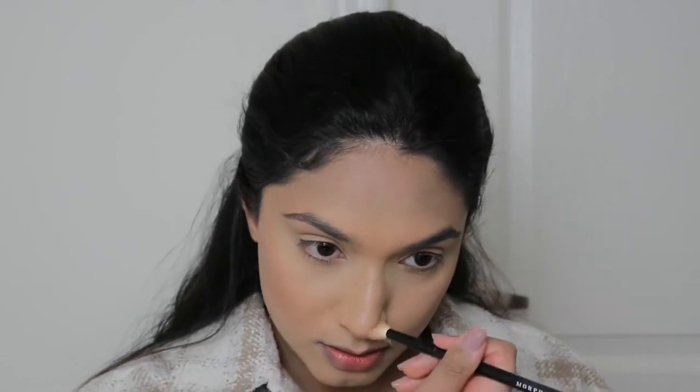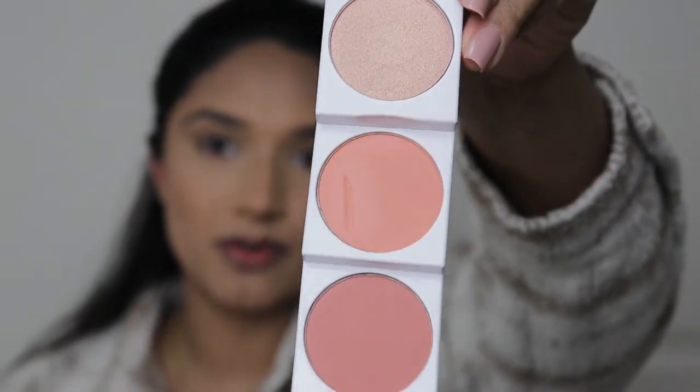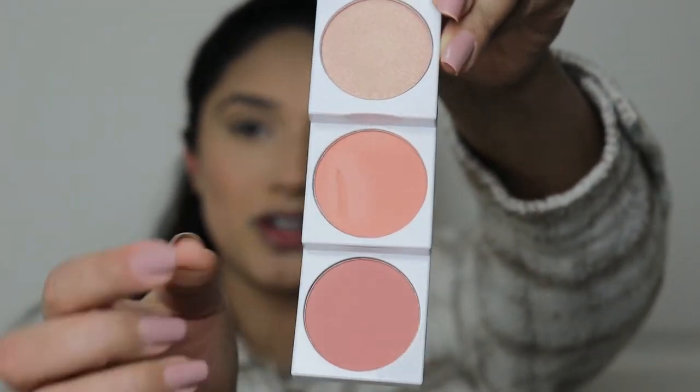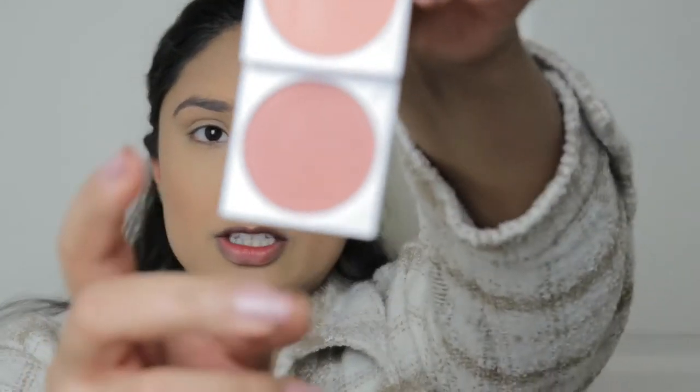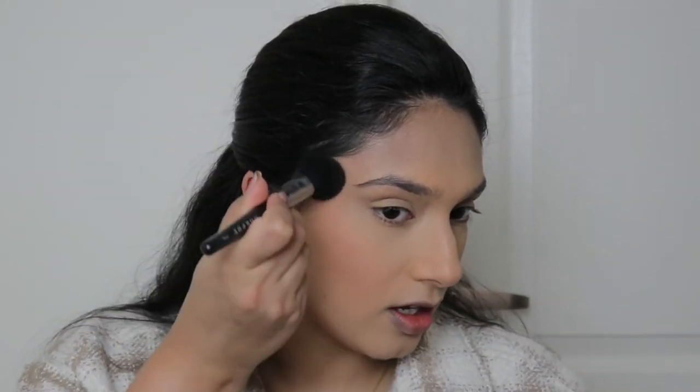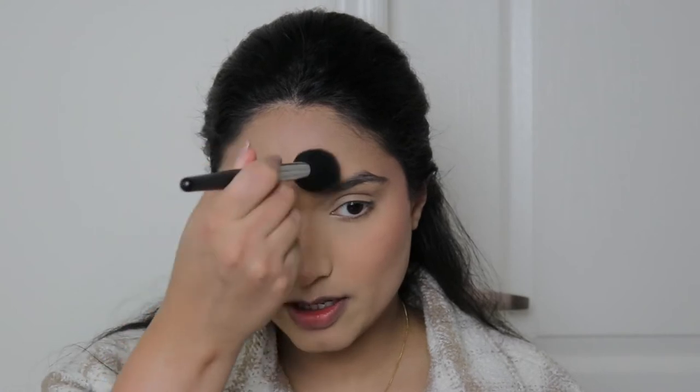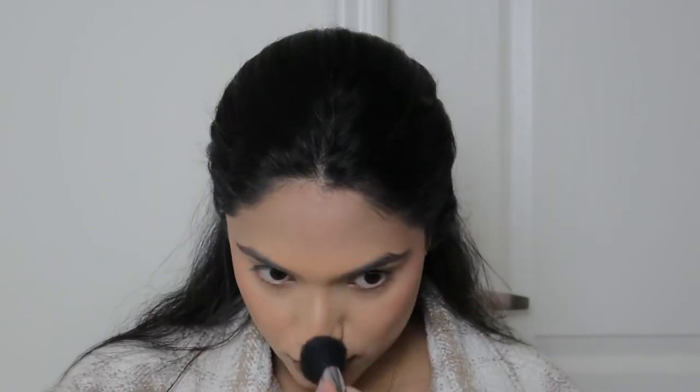Now I'm going to contour my nose with the same bronzer. My friend got me this blush trio from Tarte — she gave it to me yesterday and I already messed it up. I'm going to use the shade Sugar and Spice, putting it on the outer cheekbone area to lift my face. I really like how pigmented this is. I also put a little bit on my chin, forehead, and nose.